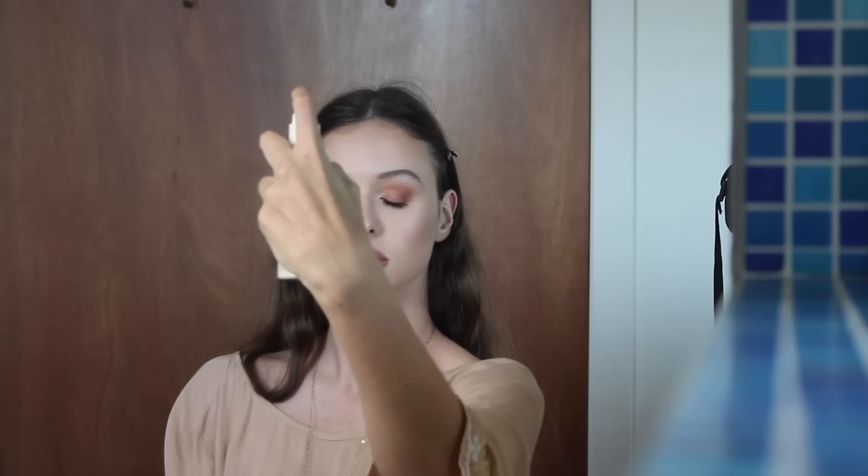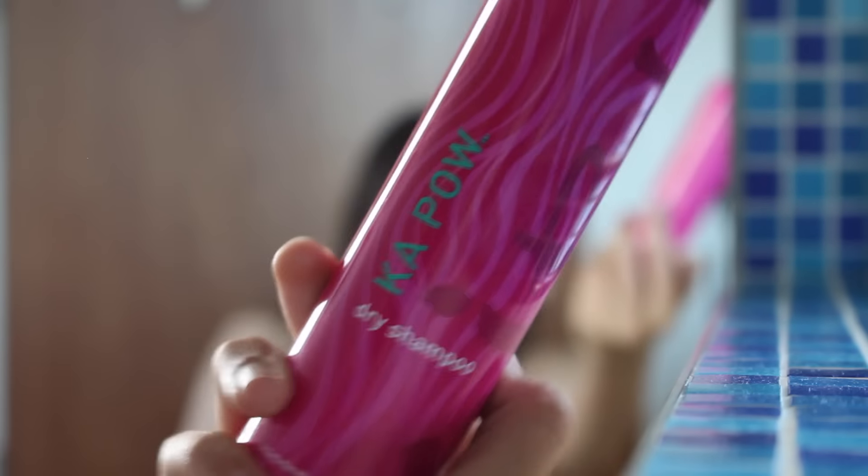And of course, you know me — just singing along to Justin Bieber. Then I'm just going to set my whole face with this setting spray. Moving on to hair, I'm just going to literally spray some dry shampoo in there — I washed my hair a few days before and put it in braids.